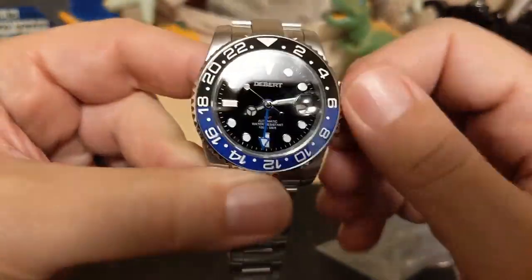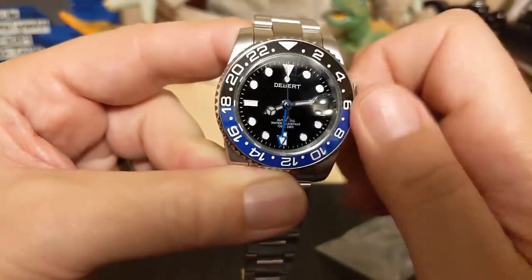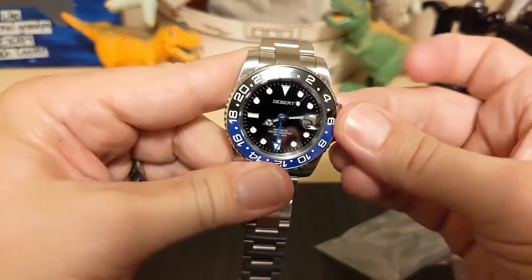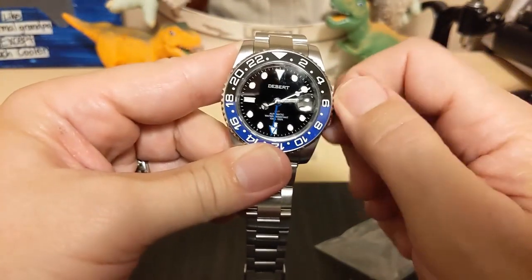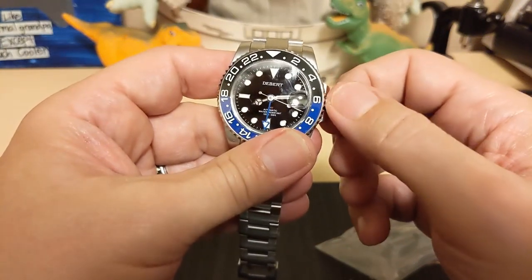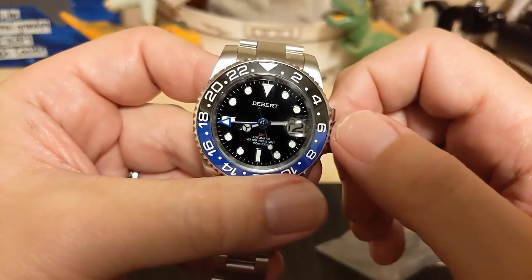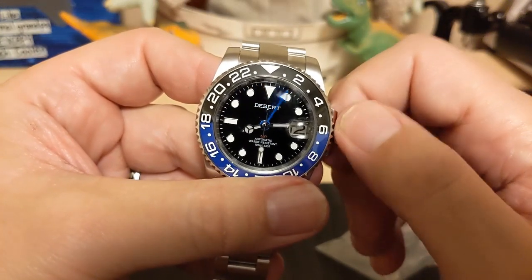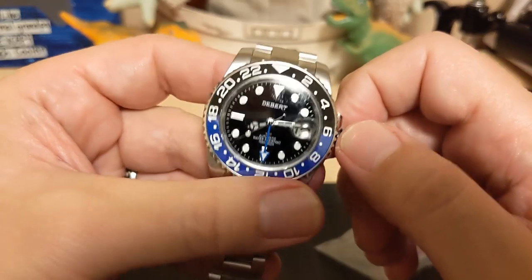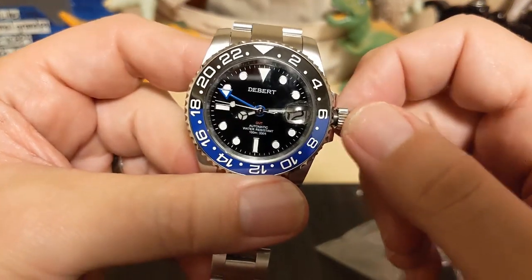Let me unscrew the crown and wind it. Here's the date moving and there's the GMT hand moving. This is a jumping GMT hand — not like the DJ5833 where it's a smooth sweep. This hand jumps by the hour, so it's going to be a lot easier to set when you change time zones. Let's put it on the wrist and see what it looks like.